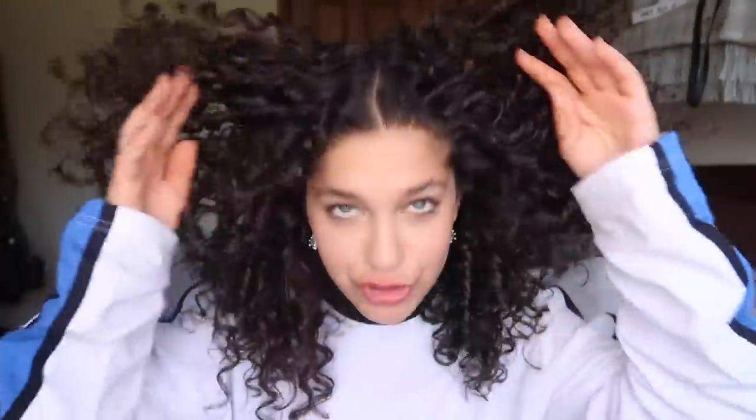So there we have it guys. That is how to finger coil your hair. I love the results — super, super defined. Not a lot of volume, but I love going for this look sometimes. Just extra curly, bouncy hair.